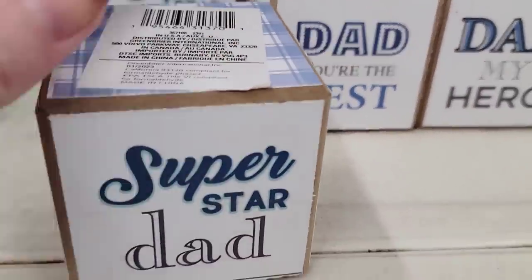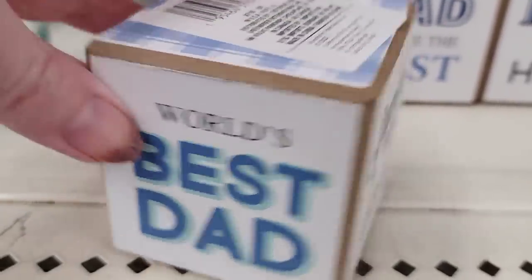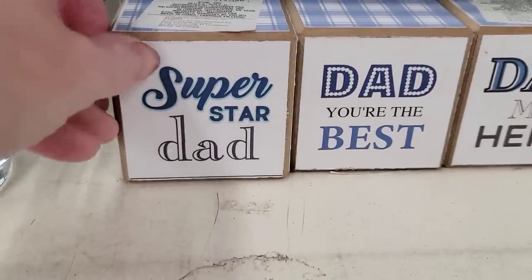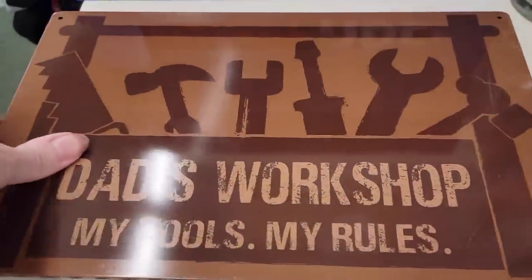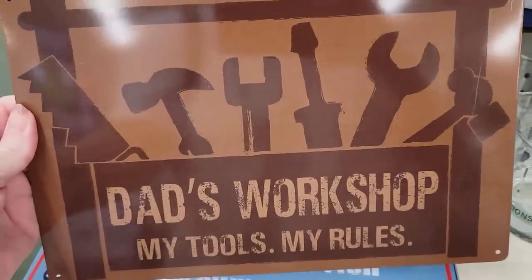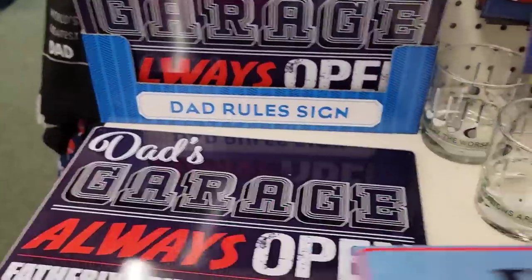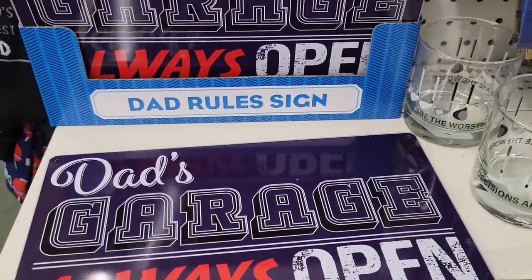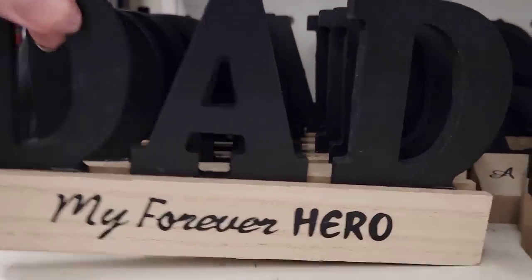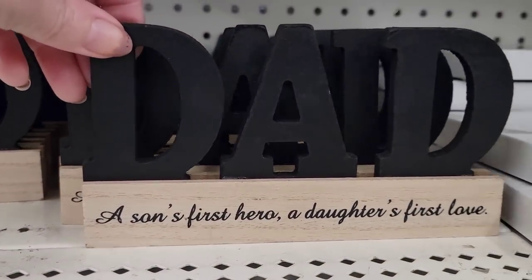They put out some more Father's Day goodies. We have square blocks in blue and white — Super Star Dad, Dad You're the Best, Dad My Hero, and World's Best Dad. You can personalize the one with no words. They also have tin plaque signs that kind of remind me of a license plate — four different ones you can hang on the wall, with holes on each corner. And there's fishing-themed decor — my dad taught me to fish when I was a little girl. We also have tabletop decor: Dad My Forever Hero, and Dad A Son's First Hero, A Daughter's First Love.